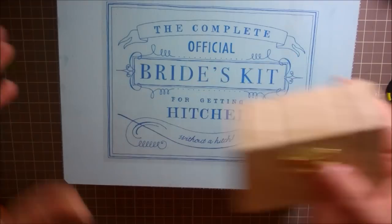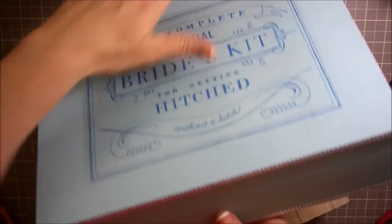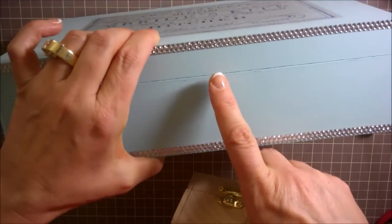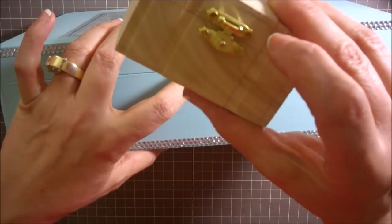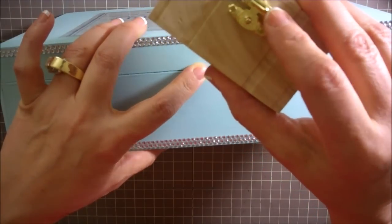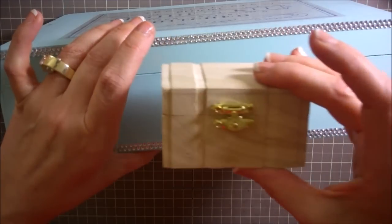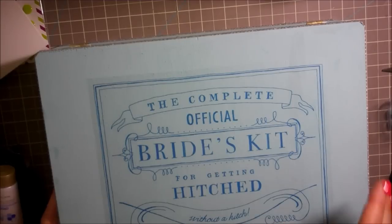I'm also going to add a little latch because it doesn't close quite well — it's just kind of loose. I asked Michaels if they had anything that would latch it together and they didn't, but she suggested I take this one off of here and add it to this. So I'm just going to do that and make a little latch that way.